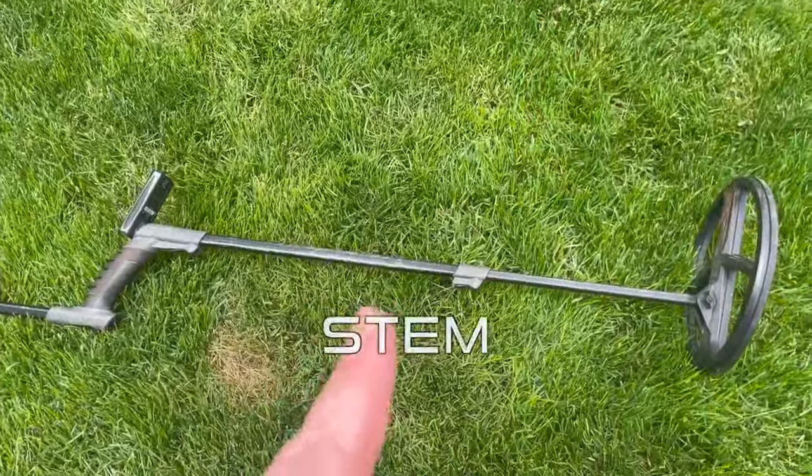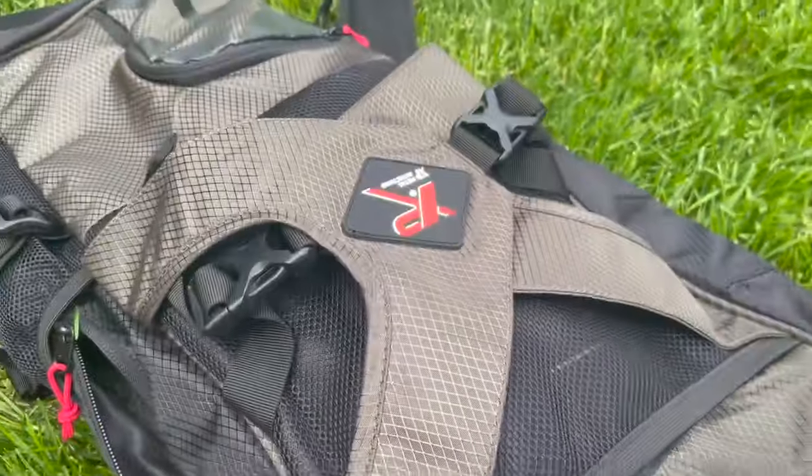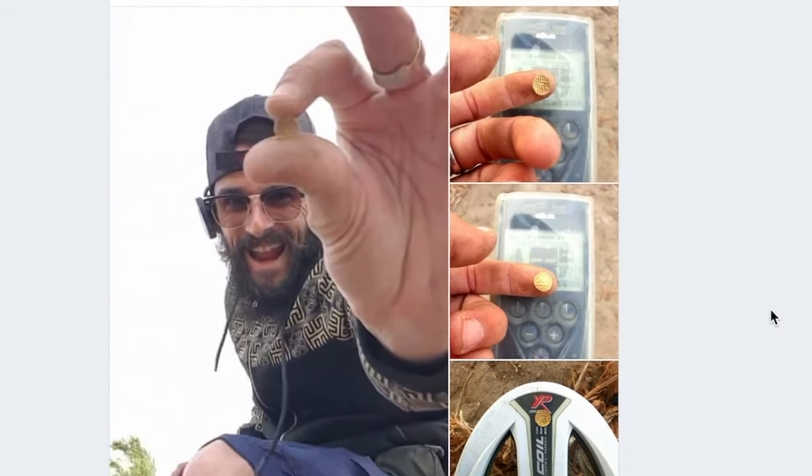This is a stem and it was different — ours moved. Not everybody's did. Everything fits in a bag, fits in a suitcase. Everything you heard about its performance in heavy iron is absolutely true.